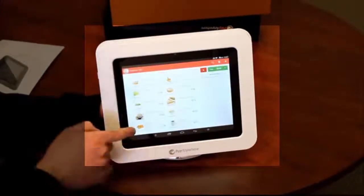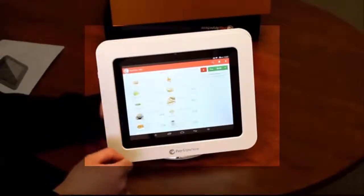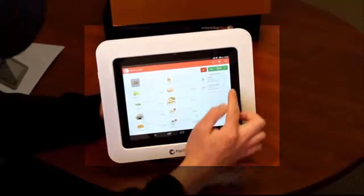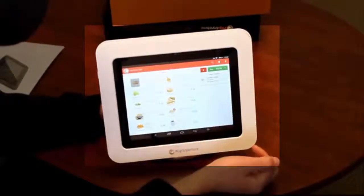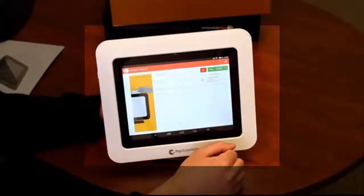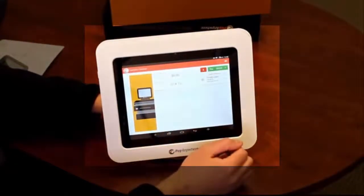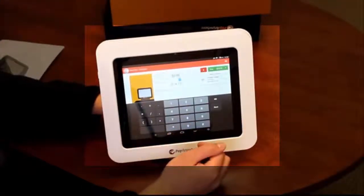If we go to do a sale, you'll see these demo products loaded in already. It's all very easy to navigate and to view what you're looking for. Say we're going to ring up a coffee and a chicken salad — it adds it over here and you can change the quantities pretty easily. You can get rid of a product if you don't need it. When you're ready to sell, it'll ask you to swipe up on top, or you can do a cash sale right here by pressing the button. Very easy to use — gives you everything that you need, nothing you don't.